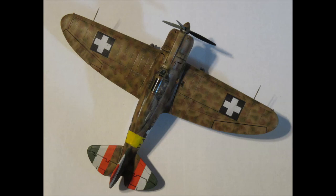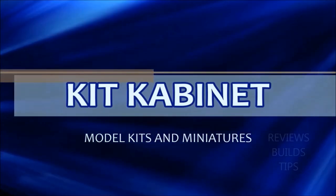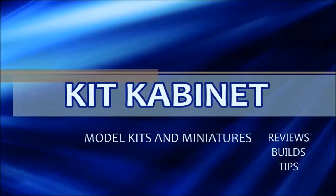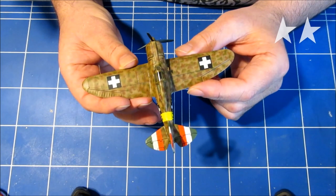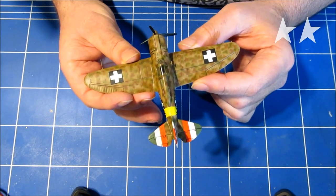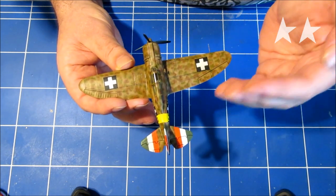You're watching Kit Cabinet and in this video you'll learn to make model camo with chalk powder. You want to make this really nice model camo, and I'm going to show you how easy it really is.